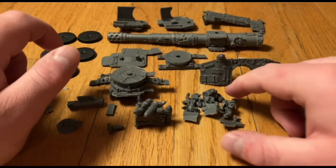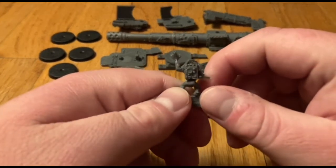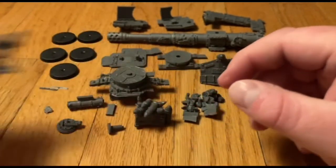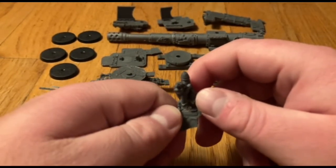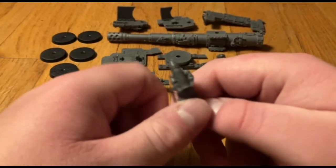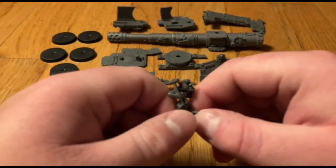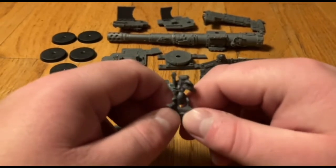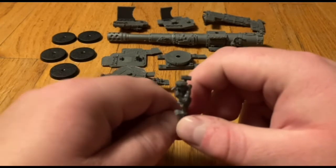Starting with the fun bits first — we have our grots, our gun crew. This one's probably my favorite: he's got this cool walkie-talkie radio artillery spotter gear on and he's mid-shout — really expressive. Then we've got this poor sod who's carrying the latest shell and has something in his mouth — I think it's like another shell. And lastly we have this guy who is clearly deep in thought and has a hammer — another worker type. I really like these grot models; they're a lot different from the grots you get in other kits, which is always neat.